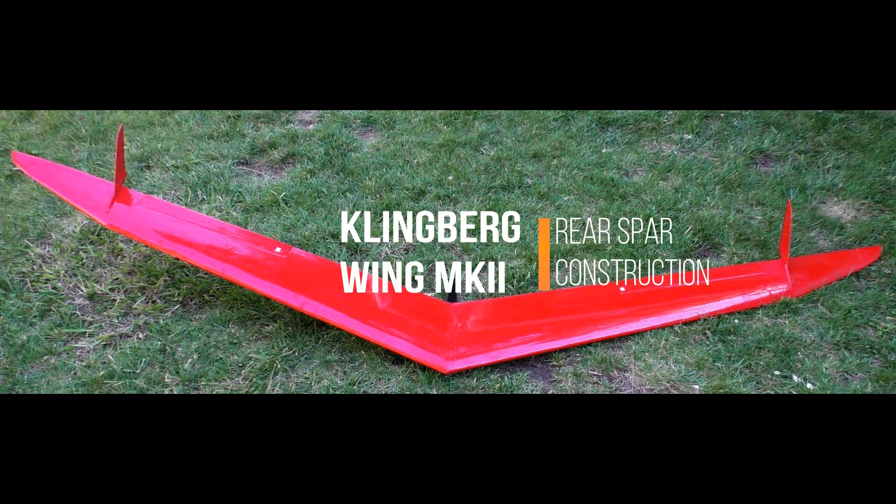This video is a series of still photographs showing the process, materials, and tools I used to build a seven-foot section of the rear spar. This spar will be used in a full-up wing section representing the root portion of one wing panel. The wing section will be used for structural testing.